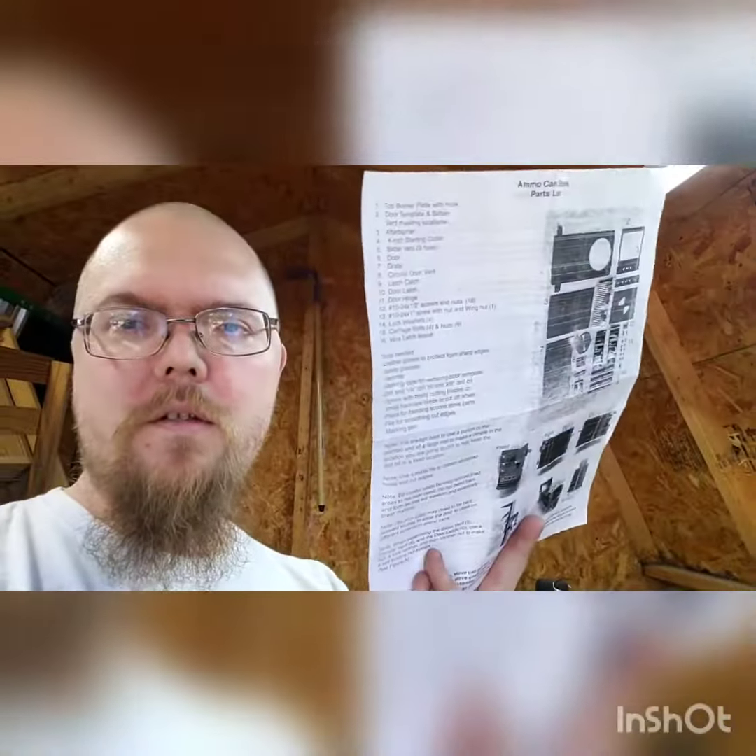Hey everybody, out here in my shed. I just got done doing a project — I was going to try to film it but it just became too much of a pain in the butt. I made me an ammo can stove that I got off Etsy. Packaflame is the name of the company that makes them. Kind of a do-it-yourself kit, and I hope you guys get to see it.